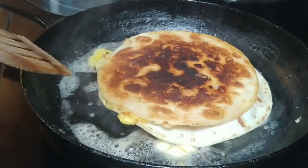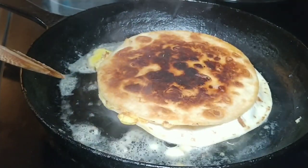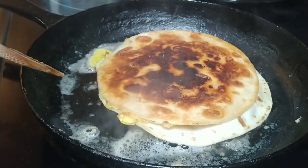This is not a proper Thai roti, but this is kind of like my cheat way of making it. It's very quick, it's very fast. It doesn't really take any preparation time because the tortillas are already ready to stick in the skillet.